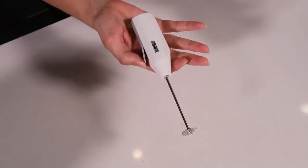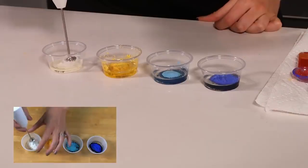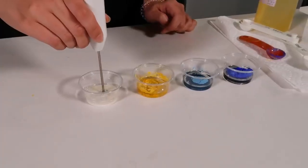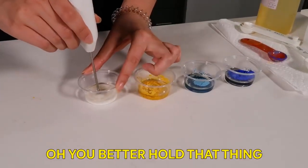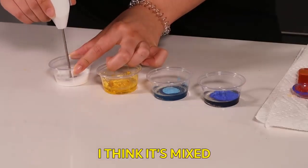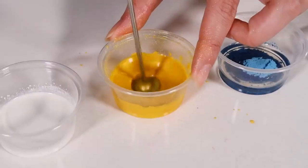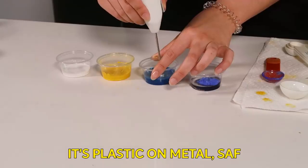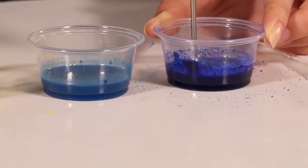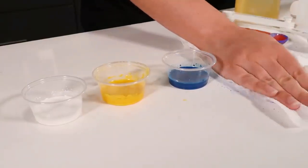Next, take your mini mixer and gently move that powder around. You don't want to turn on the mini mixer and then have all that powder just go everywhere. Give each of these colorants a good blending. A little powder sprayed — it'll be okay. This counter's been through a lot.